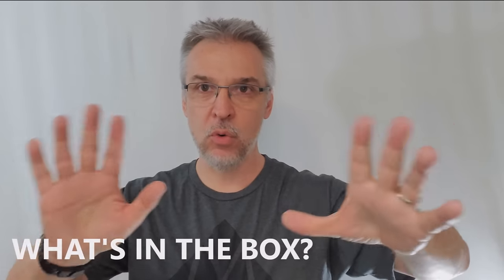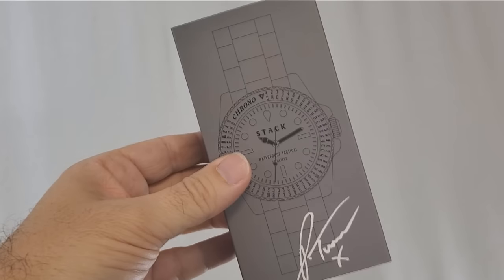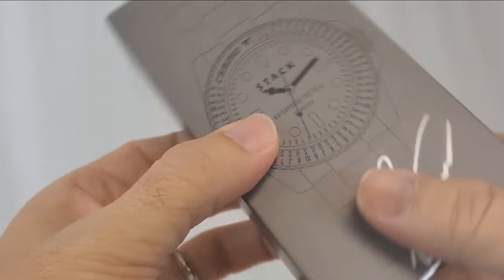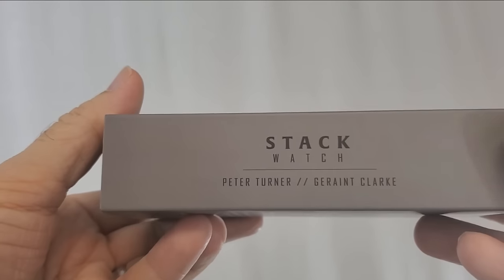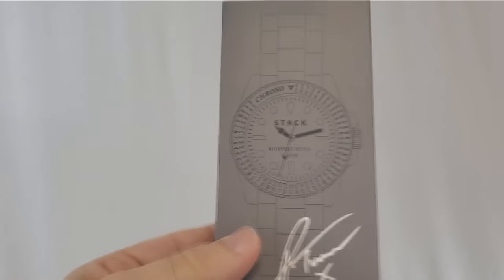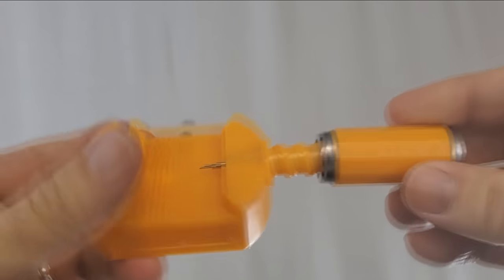So, the Stack Watch — what are you going to get? It's going to come in a nice gray and black drawer-slide box. Inside you'll get the watch and a download code so you can watch the instructional videos online. The videos are an hour and 40 minutes of instruction. You're also going to get a resizing tool.